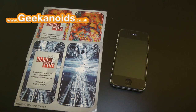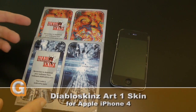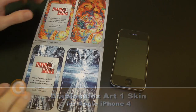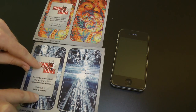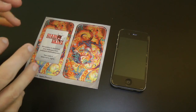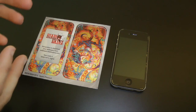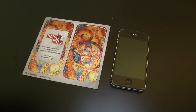Hi everyone, this is Dave from Geekanoids and this is a review of a skin from diabloskins.com. I've got two different skins here — this really nice one I'm going to cover in a different video, so I'll pop that to one side. This one is called Art One and it's for the iPhone 4. Diablo Skins do lots and lots of different skins for all different devices: mobile devices, games consoles, iPod touches, and lots of different things.